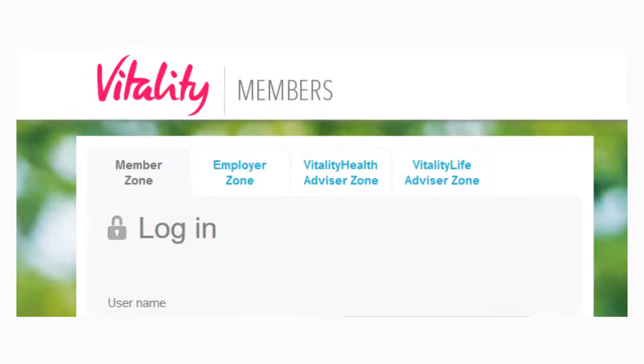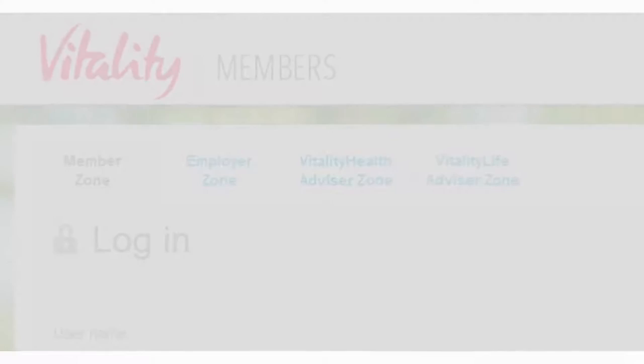Vitality, the health plan that I have, automatically picks up the workout duration and average heart rate and adds that to my Vitality account.